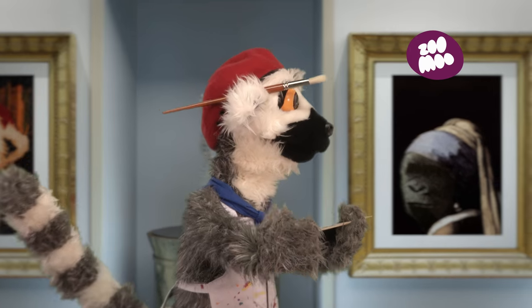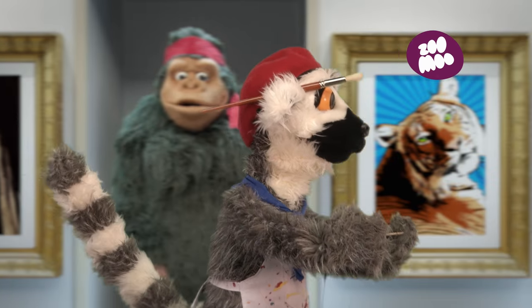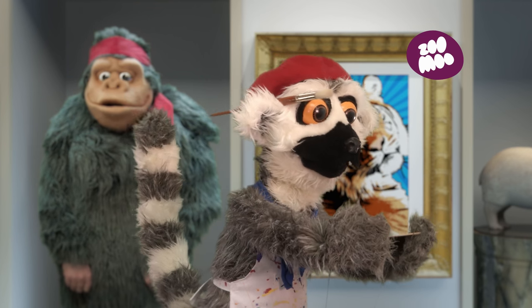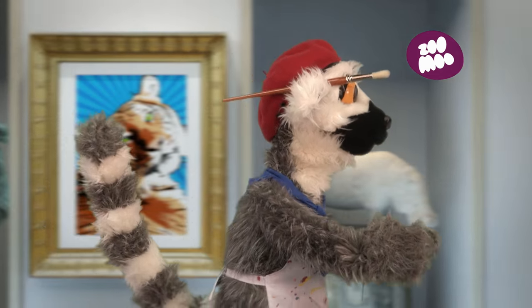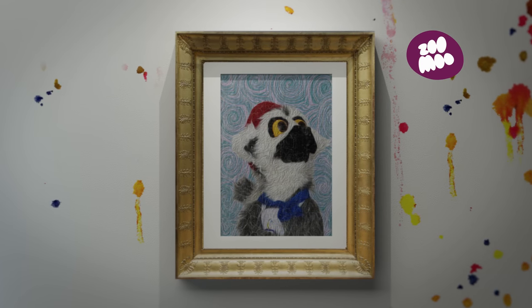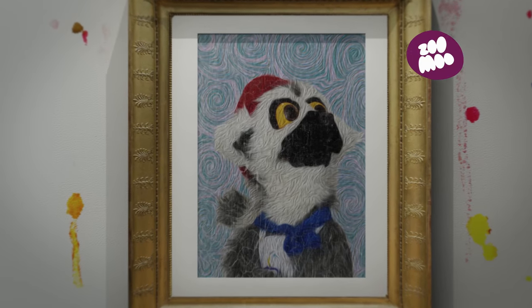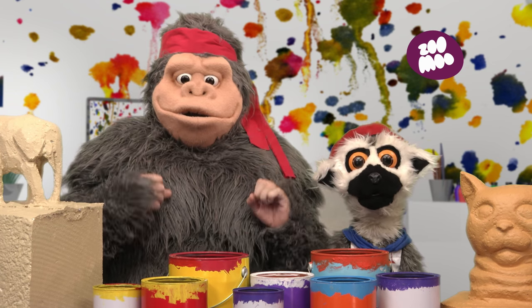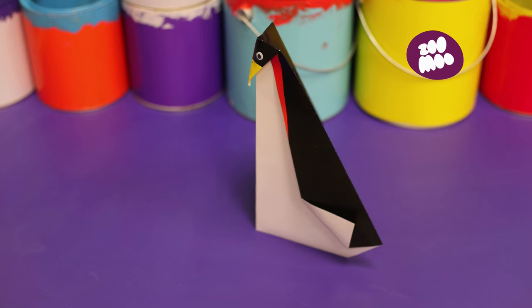Bonjour! It's time to make origami! Today, we will be making an origami penguin!